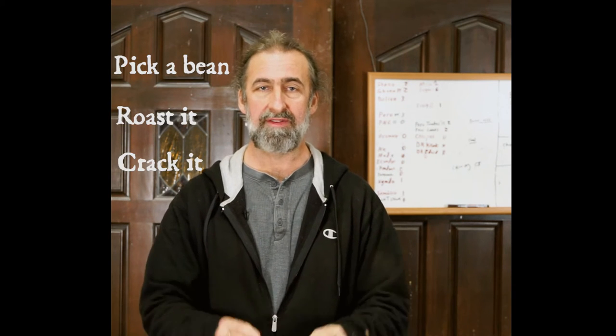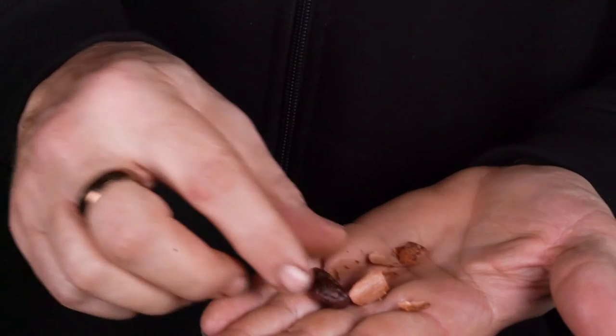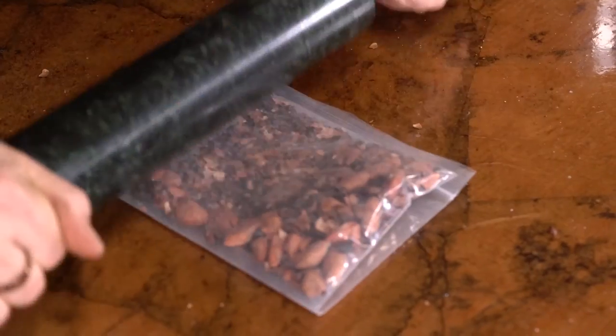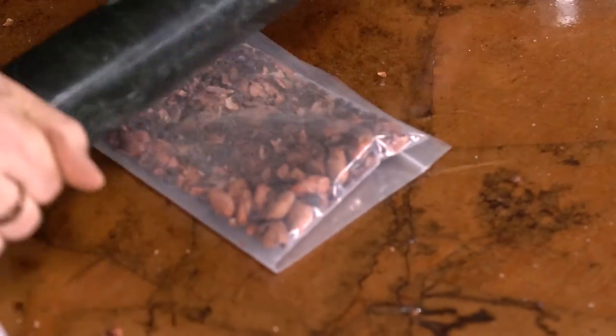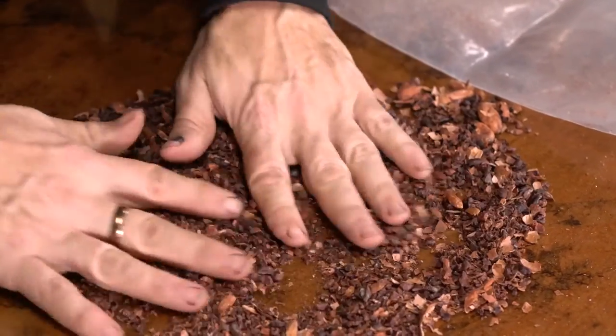You need a way to crack the beans so that you can winnow them. What I mean by that is you need to crack them, crush them slightly, break them, so that the inner nib separates from the outer husk. You can do that cracking with — well, some people on the internet have shown a rolling pin. I don't like that at all. It's very inconsistent, it gives you lots of powder, and you can lose up to 50% of your cocoa in dust.